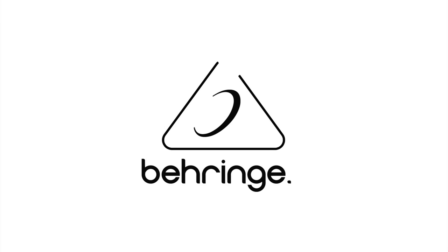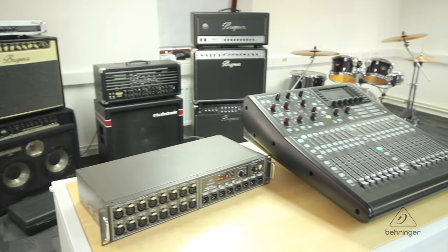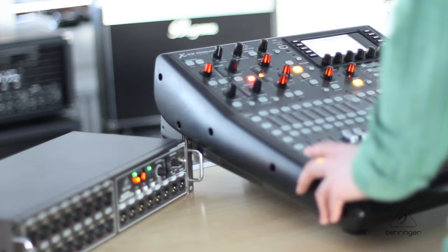We are going to walk through easy setup and configuration of our S16 Stagebox with Behringer's flagship X32 console. The S16 features 16 MIDAS-designed fully programmable mic preamps for audiophile sound quality.